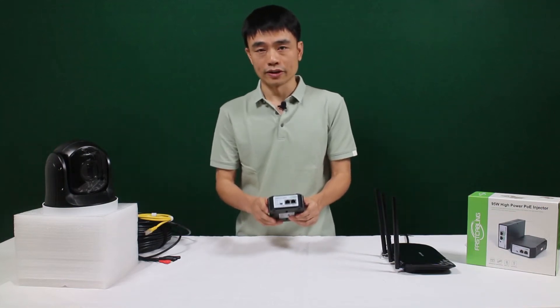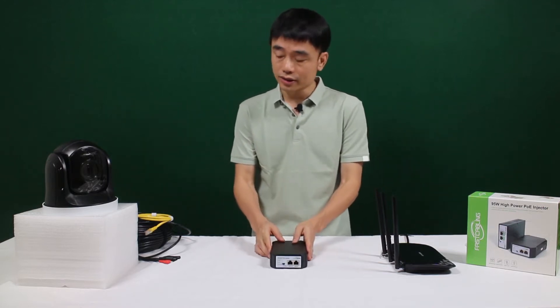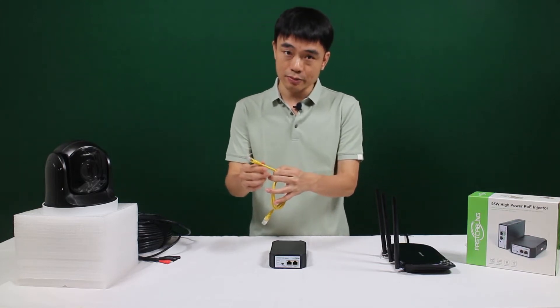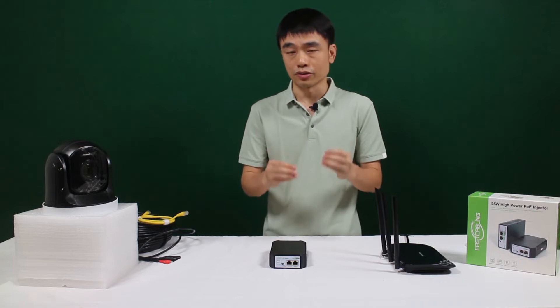Why can this PoE injector output 90W? In the standard PoE and PoE Plus, there can only be 30W output. But with this new PoE injector, it's taking all four twisted pairs to send the power. If you cut open this Cat5E Ethernet cable, you can find there are totally four twisted pairs. In the old PoE standard, only half of the twisted pairs are used to send the power.